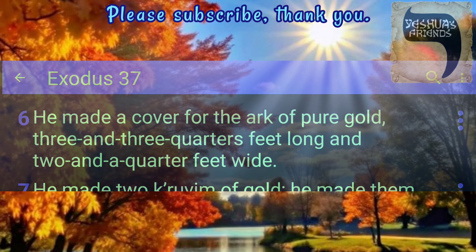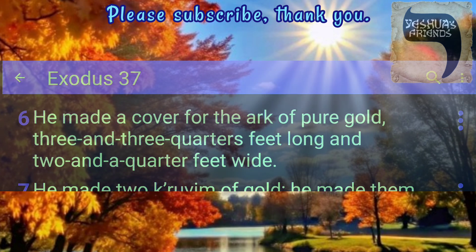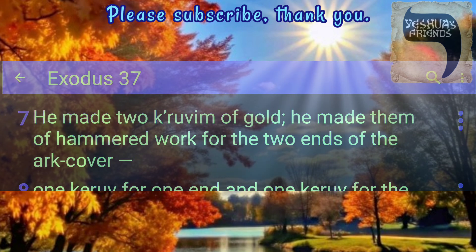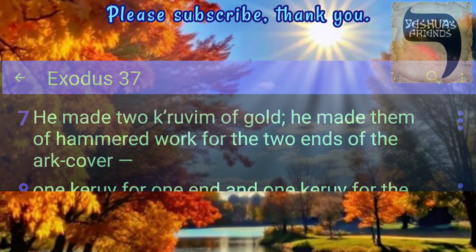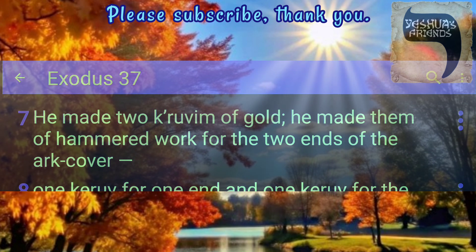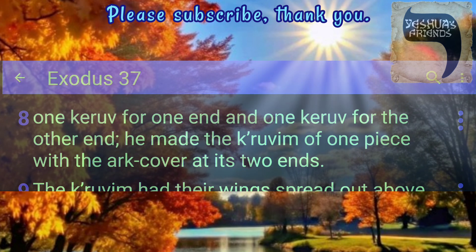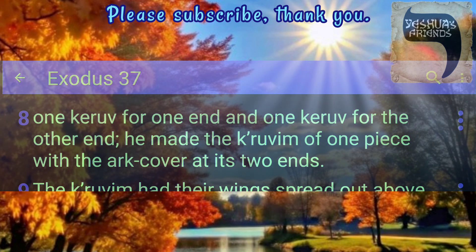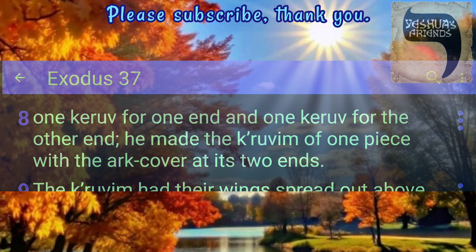He made a cover for the Ark of pure gold, three and three quarters feet long and two and a quarter feet wide. He made two Keravim of gold, made them of hammered work for the two ends of the Ark cover — one Kerav for one end and one Kerav for the other end — of one piece with the Ark cover at its two ends.